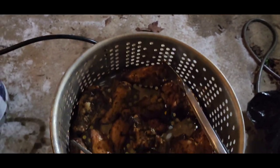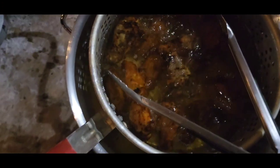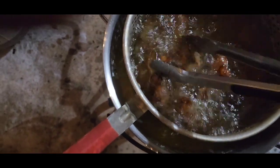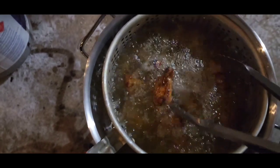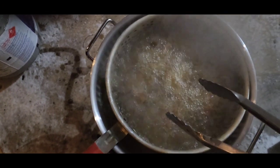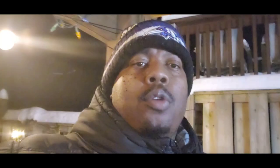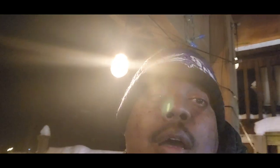I'm going to drop these wings. If you're curious about the internal temp of the wings before I dropped them, they were about between 160 and 170, so technically they were at the temp that you could eat right off the smoker. But I'm dropping them in just to try something here.